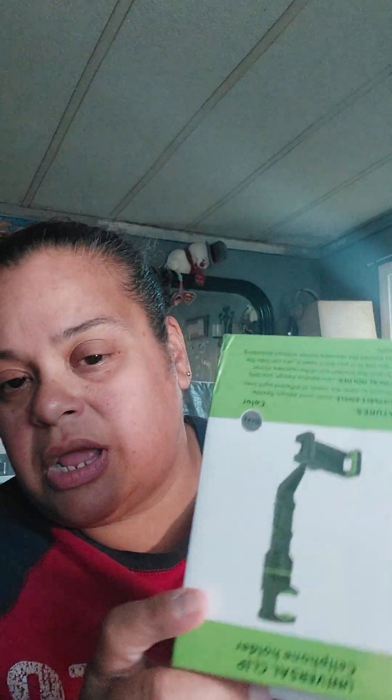Another one is a cell phone universal clip cell phone holder. I'm guessing you're supposed to clip it on to the edge of the table and then put your phone on the top. The box picture kind of looks upside down. It looks like it clips to a table, or if you're hanging it up high or off a shelf, it probably works either way.